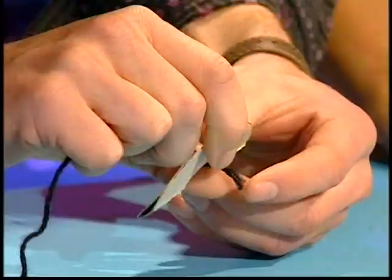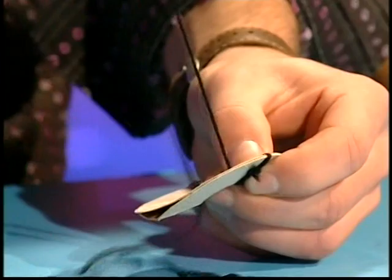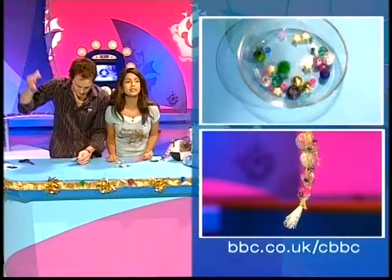Put the rings together and then just start wrapping wool all around it. I'm using black wool. I'm going to create a bit of a surprise here — I'm not telling anyone what pom-pom I'm making, but here we go. You get winding.